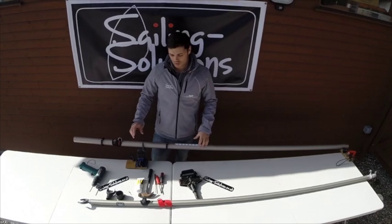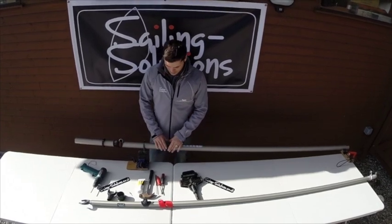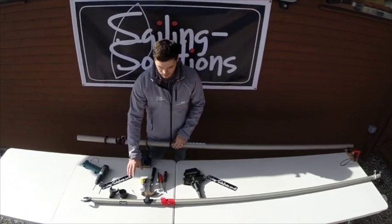Here's a video on how to replace your old existing gooseneck arrangement on your topper into the new one.